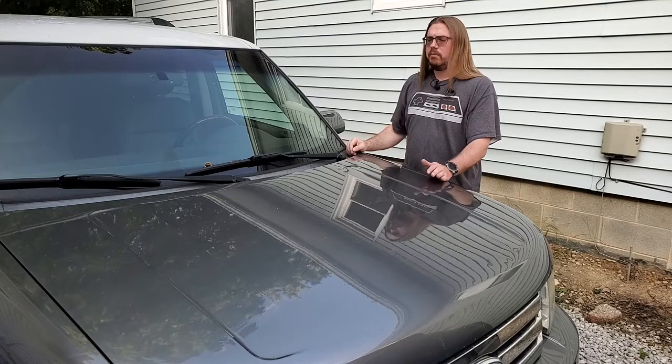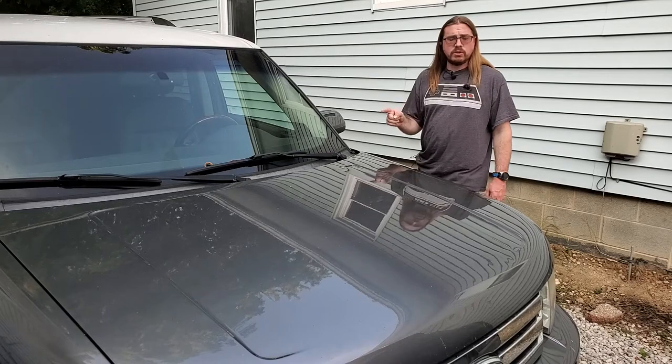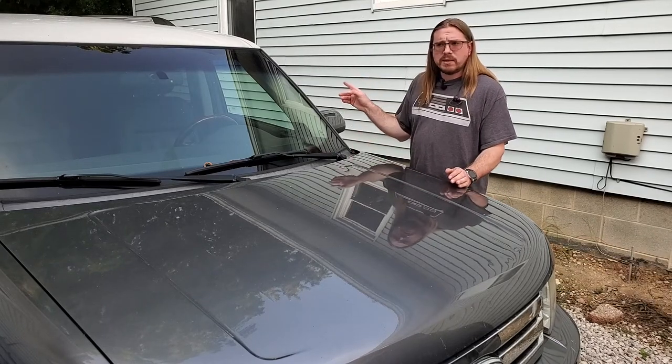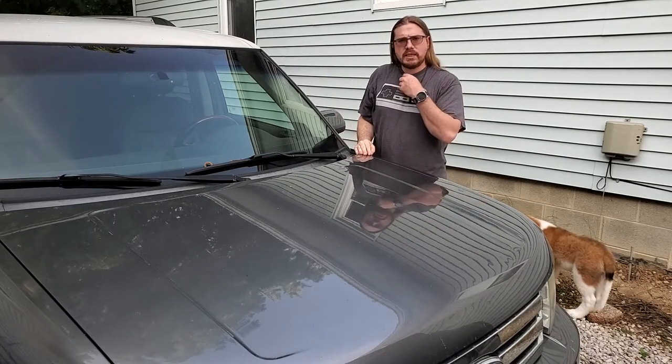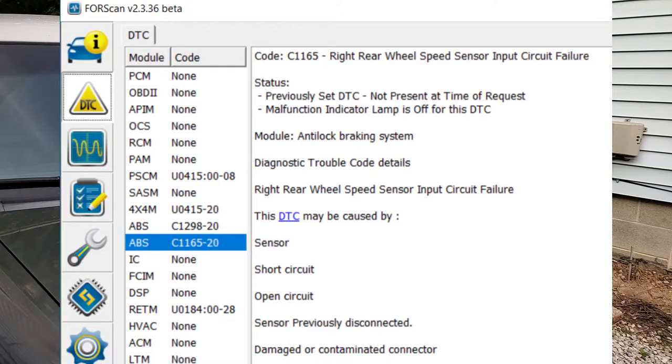My gut feeling is it's going to be a speed sensor. Three of these speed sensors are original with over 200,000 miles on them, and one of them was replaced in a previous video. To know what sensor it is, I load up Forscan, and Forscan tells me it's the right rear speed sensor.